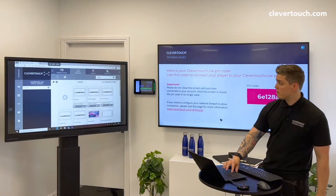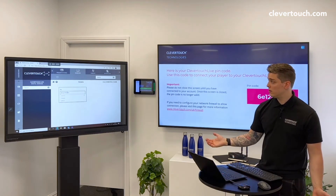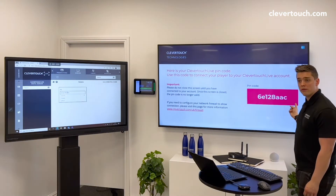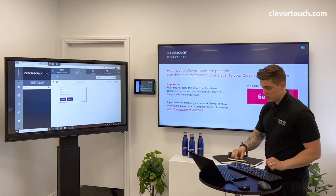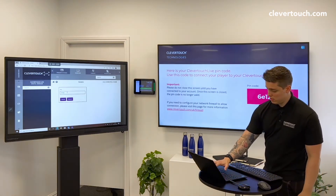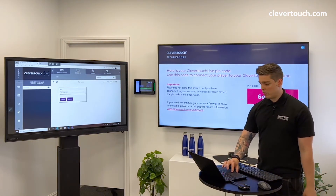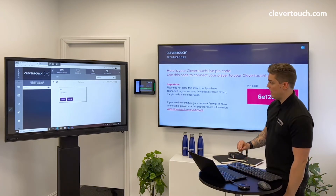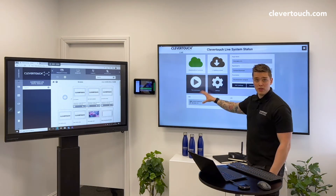We can then press the big plus button at the side, and it will ask for a pin code. We've got a pin code here which we can enter — it's 6E128AAC. Once you've typed your pin code in, you press Submit, and you will see the device has been authorized to connect to your account.